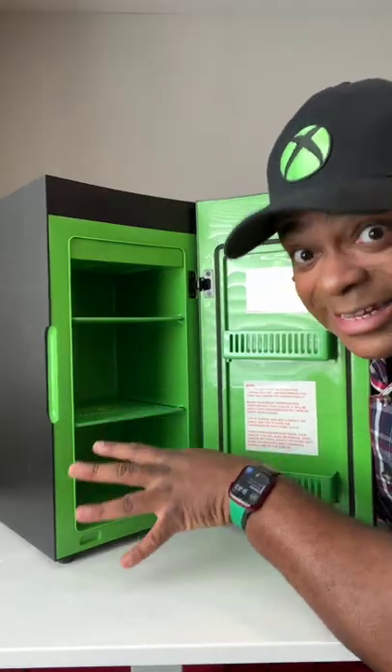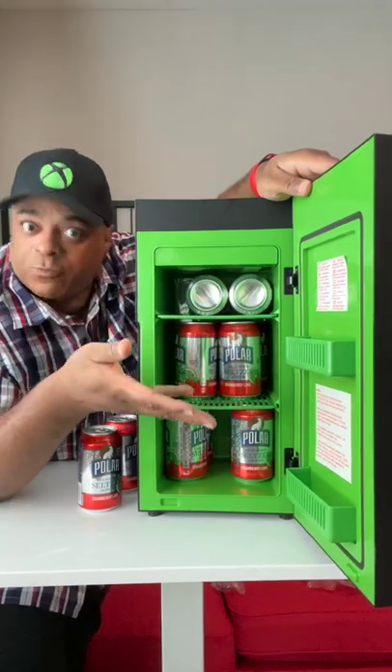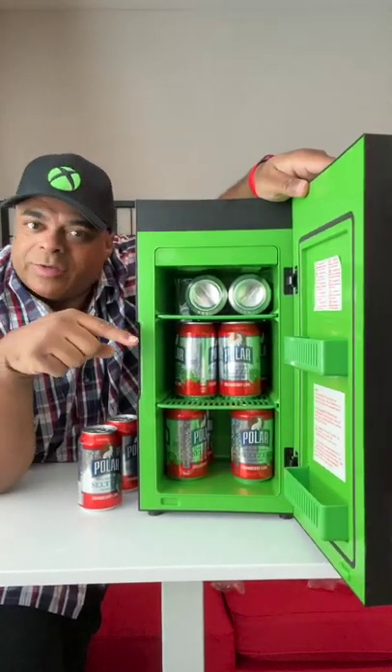It says it holds 12 cans — let's take a look. All I have is seltzer water, don't judge me. It really doesn't hold 12 this way. We can hold about 10 twelve-ounce cans comfortably. Get a little smaller cans and you can probably get 12 in.